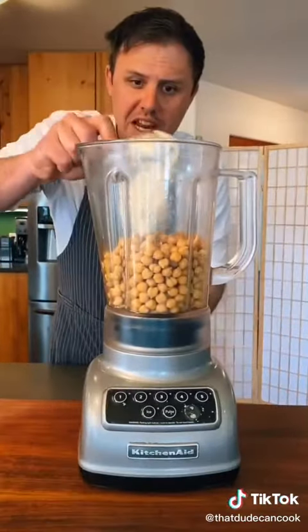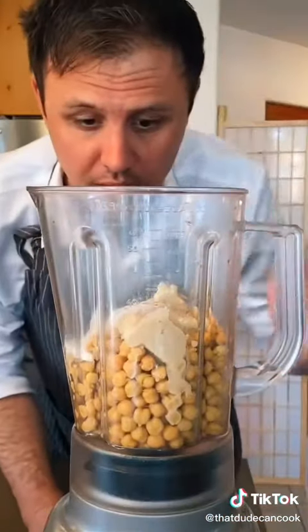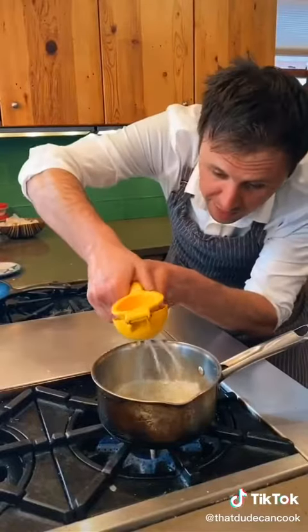Third cup of tahini going in. Smashed garlic clove. One and a quarter teaspoon ground cumin. Half tablespoon kosher salt. Down to medium heat. Add one third cup reserved chickpea liquid and the juice of one and a half lemons.